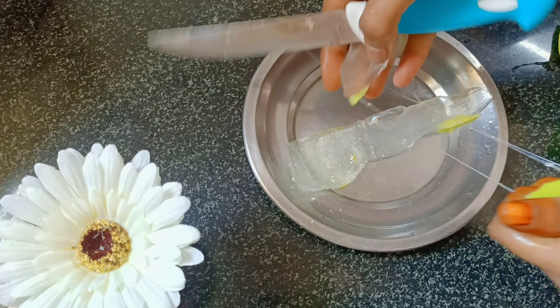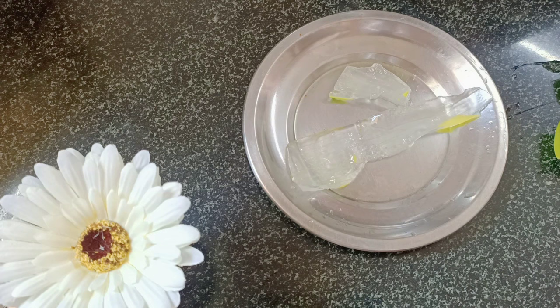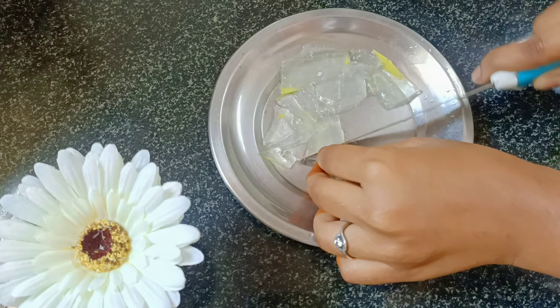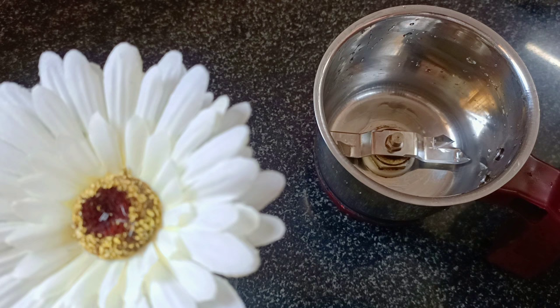You can wash it in the same way. If you have sensitive skin or an allergy, it can cause skin irritation, so you will need to wash your skin. Next, I will cut some pieces and transfer it into the mix jar.